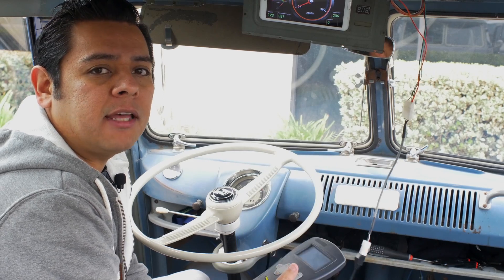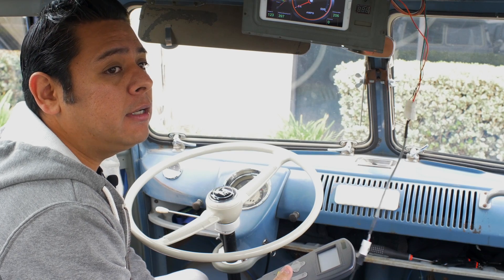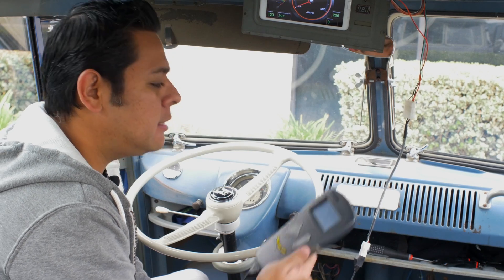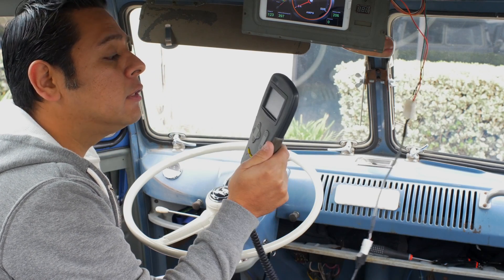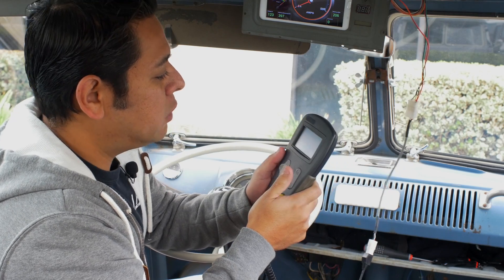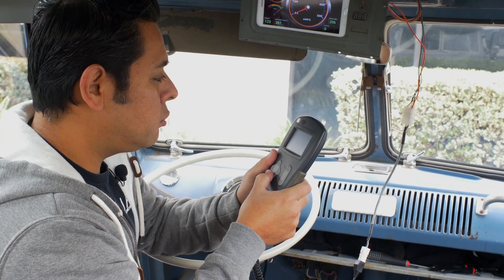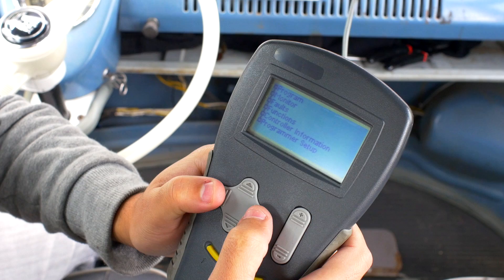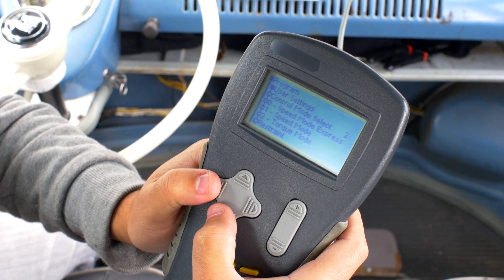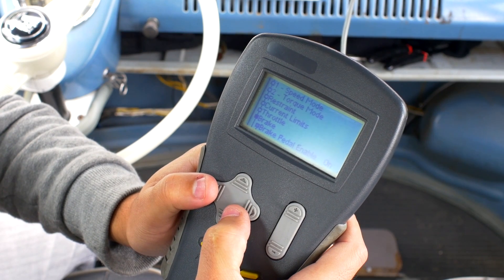We're going to run through a simple setup using this controller. Keep in mind that this is an early version of the software on my controller — I believe it's version 308 — and this might be an early version of this controller, but it should be pretty similar to what you will find. In order to set up your new hydraulic transducer, you have to go into Program, then User Settings, then you'll find forward, reverse, max speed, control mode, restraint, current limits, throttle, and brake. Find the brake setting and enable it.